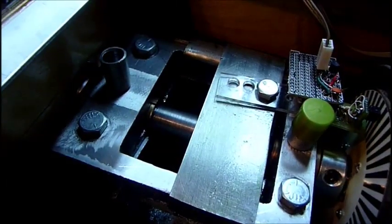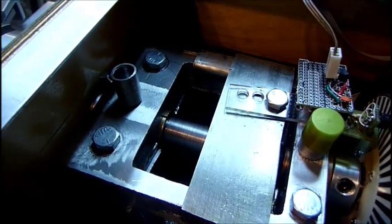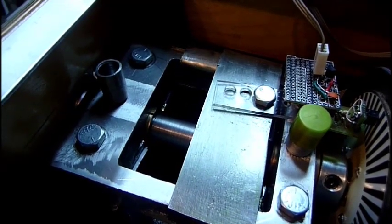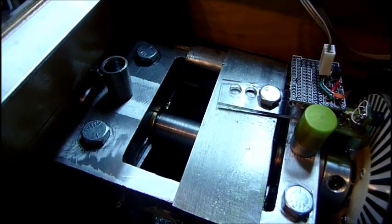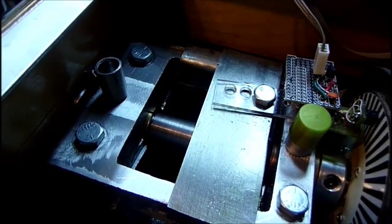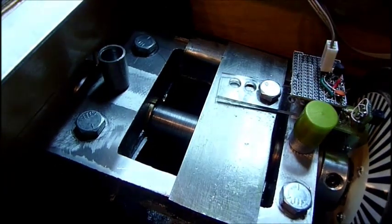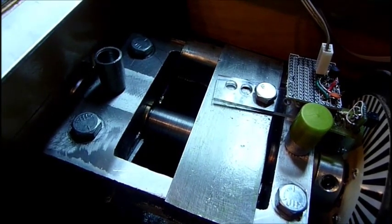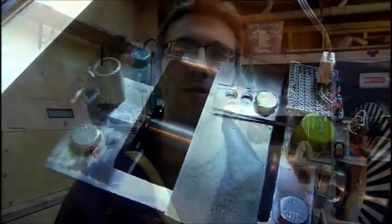One of the final upgrades was to add oilers that provide a reservoir for the spindle bearing oil. Before, I'd just be squeezing in oil every time I needed to use the machine. Now I can fill up the reservoirs and get a few operations out of it before refilling. The outside diameter was sized to work perfectly with the little cover for lip balms, and those fit really nicely — easy to get on and off.